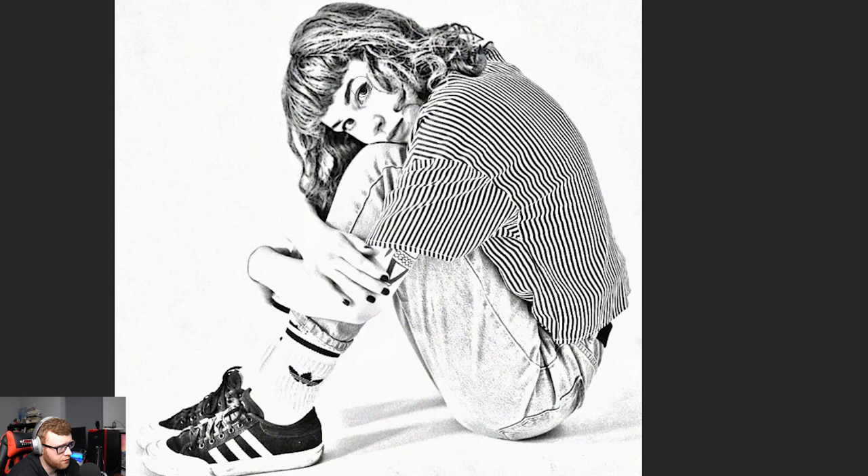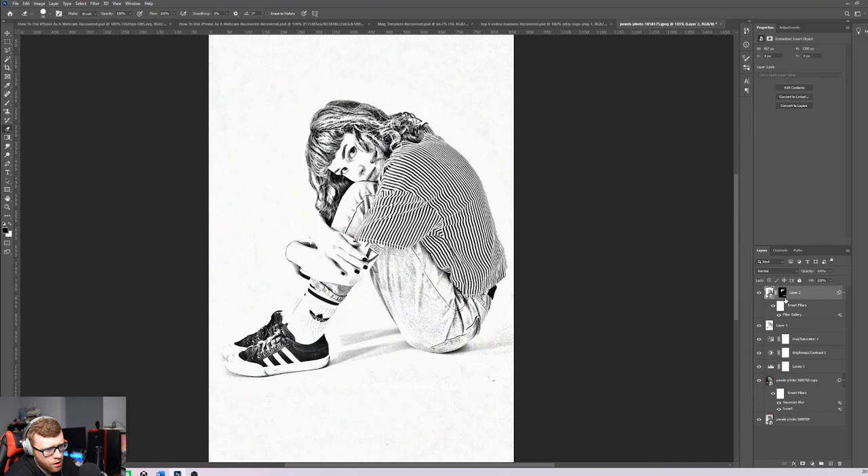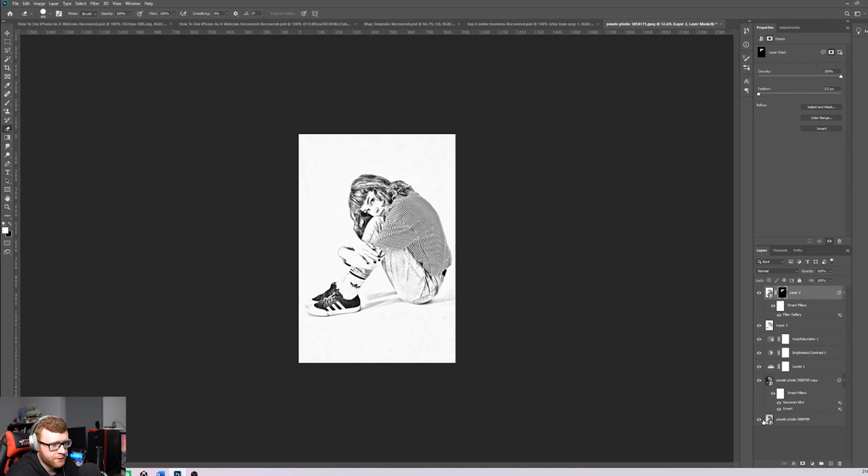Zoom in around her face to make the eyes and eyebrows pop. Drag the brush down over her face to erase the effect there. Check your layer mask to see any uncolored patches — those can show up as dark spots when printed, so make sure the hair area is fully covered and everything else is erased. We've gone from a regular photo to a pencil sketch like that.